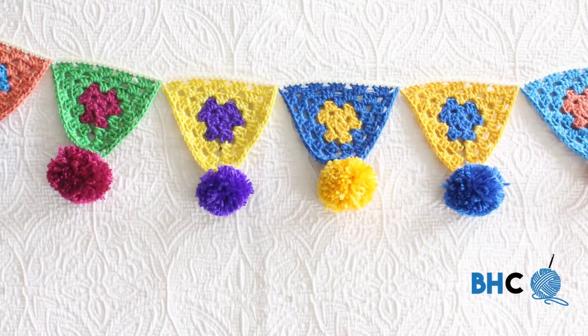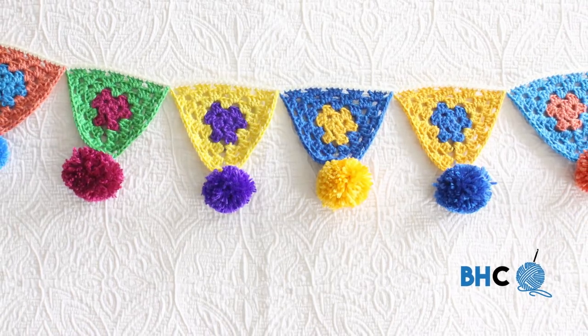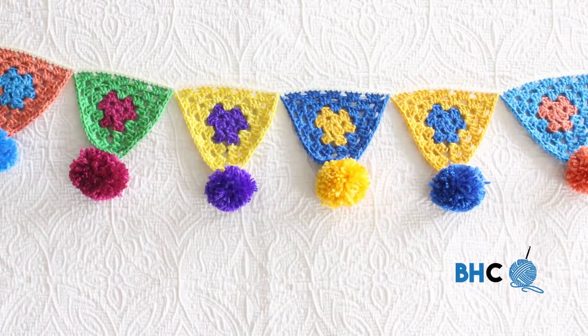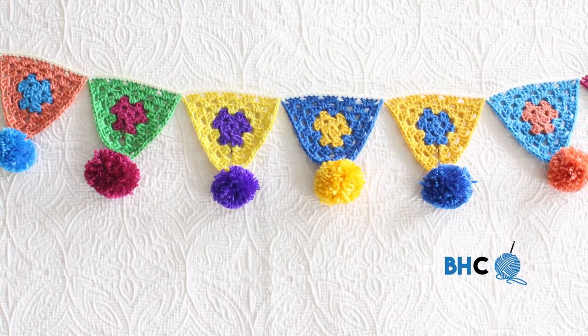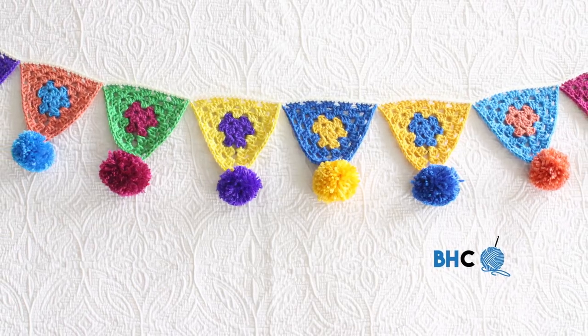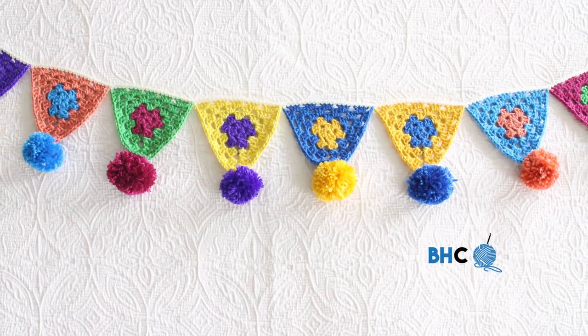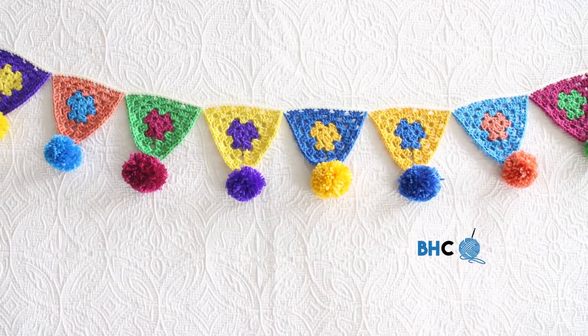Welcome to Yarnspirations.com. My name is Brittany and I teach over at Be Hooked Crochet. I'm here to demonstrate how to crochet the boho bunting. It's a free pattern available from Yarnspirations.com. Before we get started, you'll need to download your free pattern from Yarnspirations.com, and we're going to talk a little bit about organizing the color scheme.